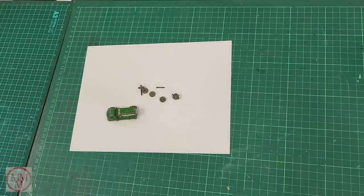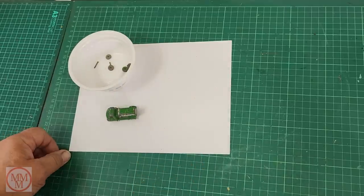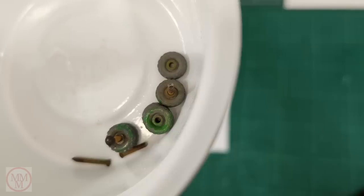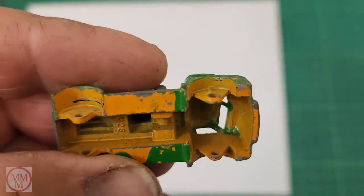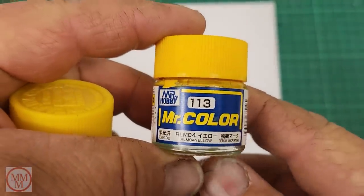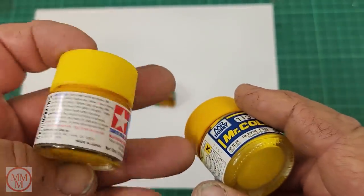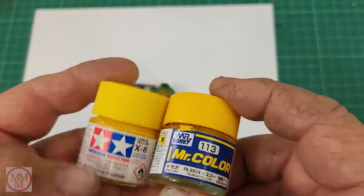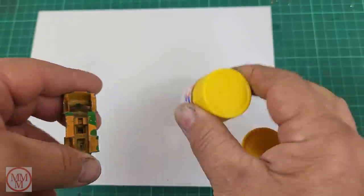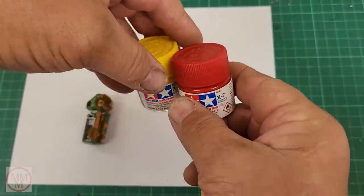I managed to get all the wheels off, but these are quite rare wheels — I think I've got a couple of spares but not many, so I'm going to save them in this disposable container. I'm going to have to clean them up and get rid of that green paint somehow. I've got to try and match this colour — I've got some yellows here but neither of them are close. The early models came out with an orangey colour tinge and the later ones came out a yellower colour. I might have to add some red to this yellow to make this orangey colour, I think.